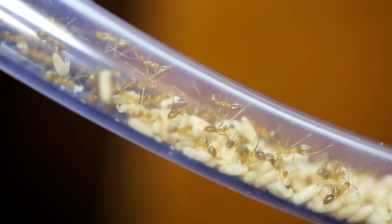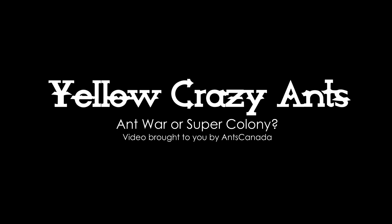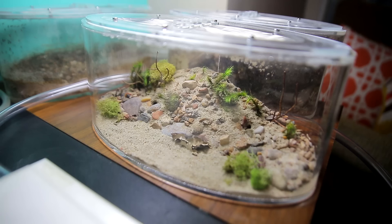AC Family, meet our new yellow crazy ants here at the Ants Canada Ant Channel. Now one of my favourite parts of having a new ant colony is creating their home. As the ant keeper, we are the initial designers of their universe, so what you house your ants in is super critical.